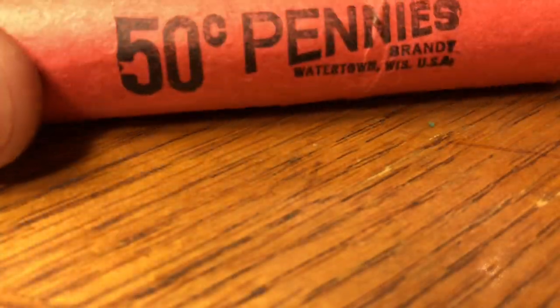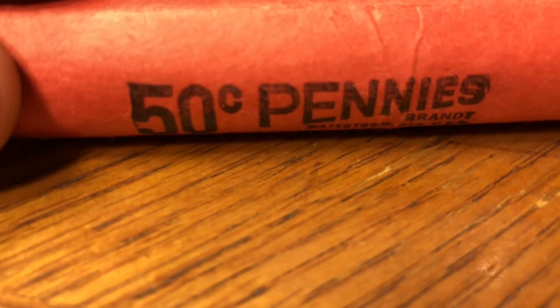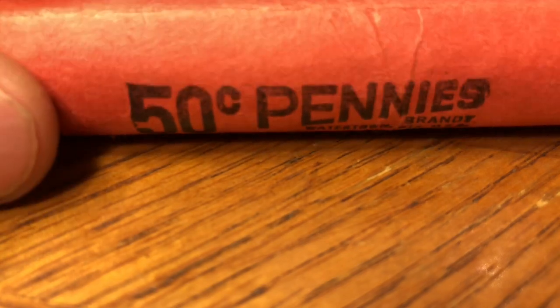All right, everyone, we're on the last roll from that epic bank score. If you haven't watched the first five, I recommend you do that in order so that you can get the buildup to this last roll. If you have watched all five rolls, congratulations, you've made it this far. We're on the last one. Let's see what else we get. Here it is, everyone — the final roll in the epic bank score of a lifetime.